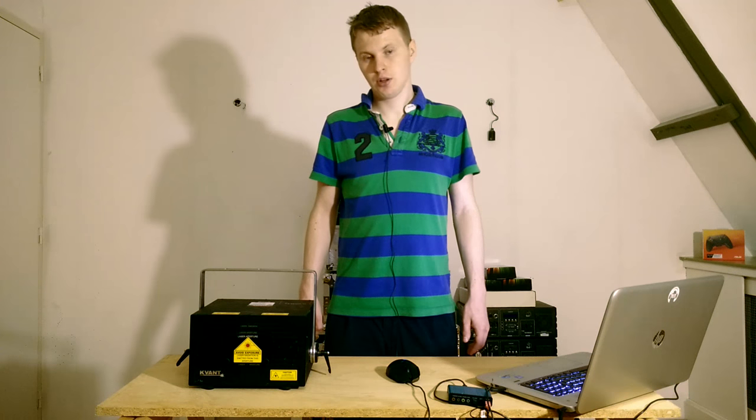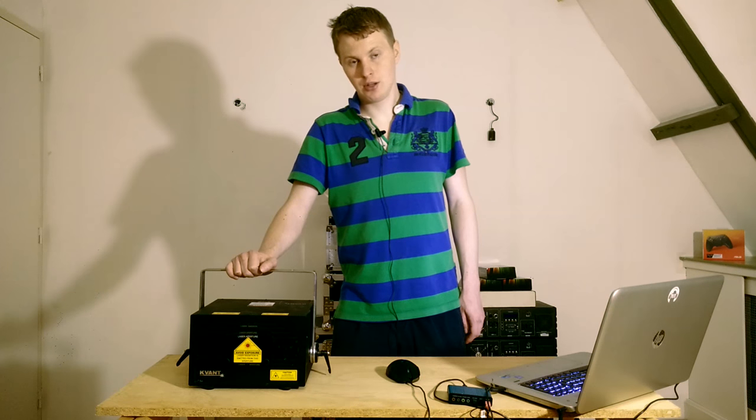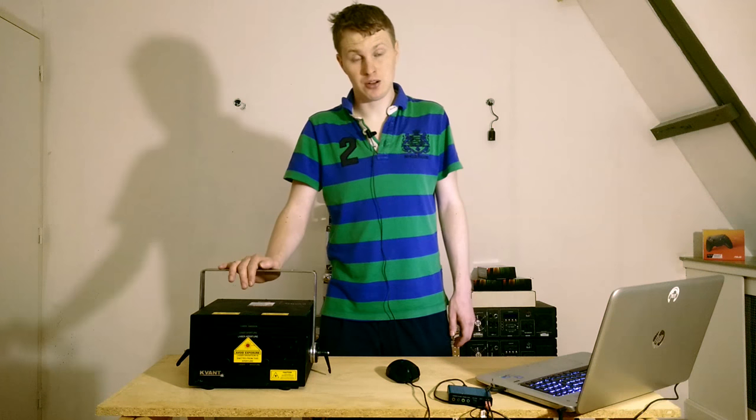Hello everyone, Peter here. Today I'm reviewing the Kevant Clubmax 1800 with Saturn 1Bs. Kevant sent me the system to try out and give an honest and unbiased opinion of what I think of the system.